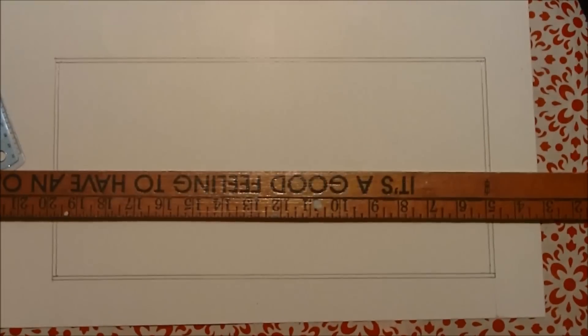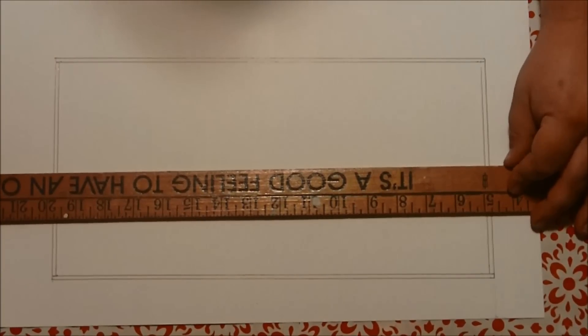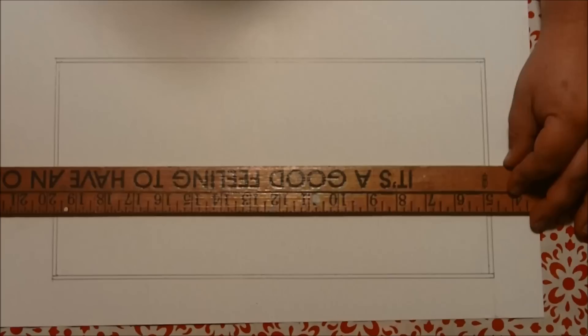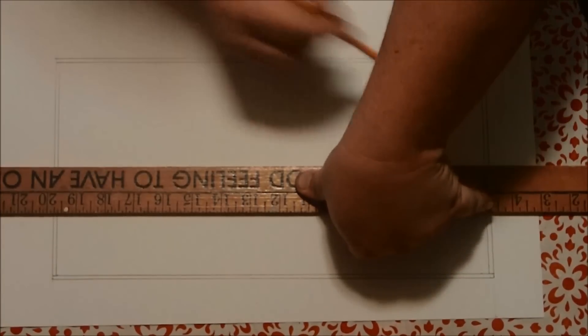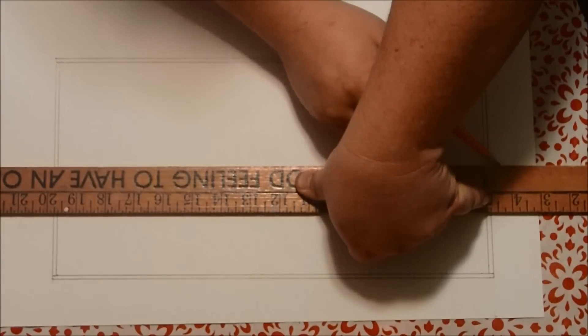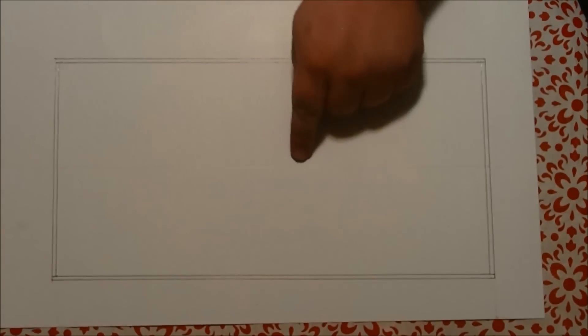I also found my center point. I am going to draw my center line here. I drew it very light so you might not be able to see it, but it's right there.